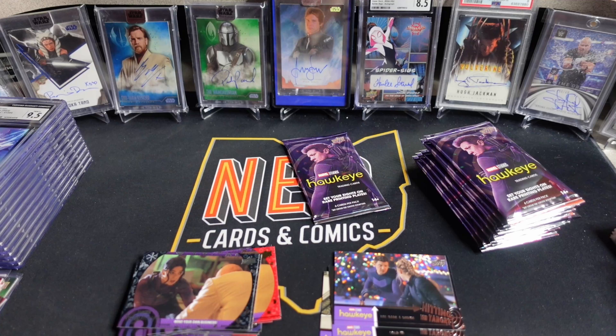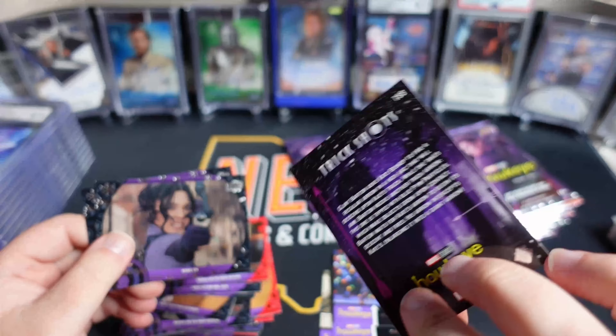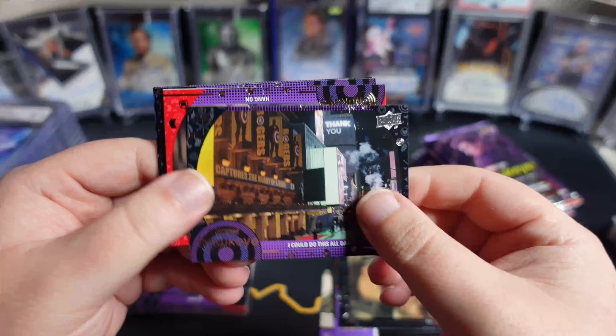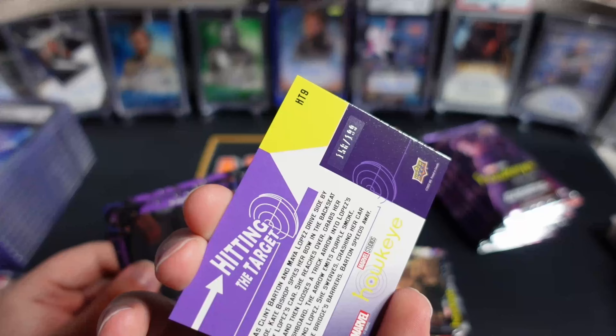Looks like Maya Lopez, Kate Bishop, Jeremy Renner's in here, Tony Dalton as Jack Duquesne, Vera Farmiga as Eleanor Bishop, and Haley Steinfeld are the main signers. Looks like we got some sort of insert here — a Trick Shot insert. That's one of our numbered cards out of 199. I still have some Marvel anime boxes to open — I have three left from my case.